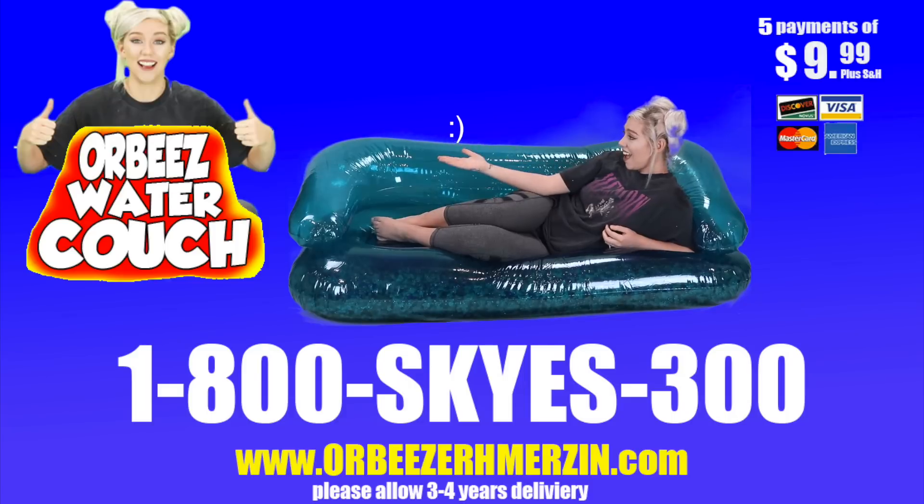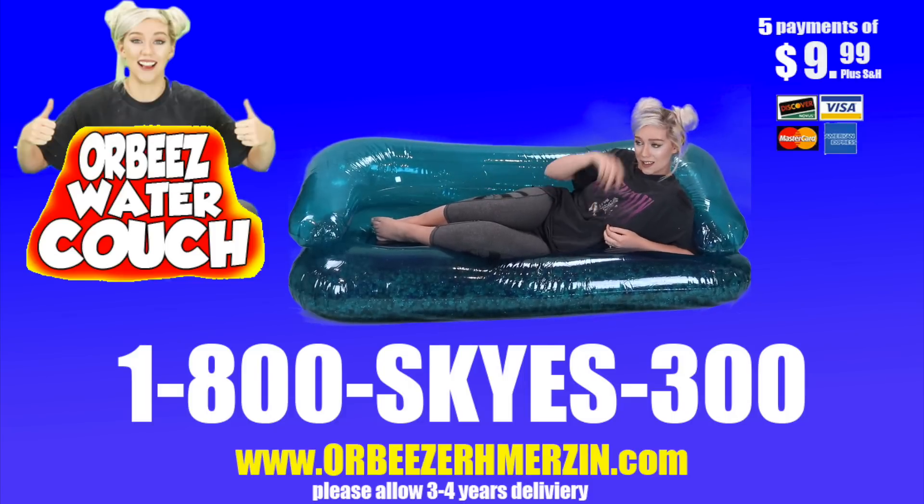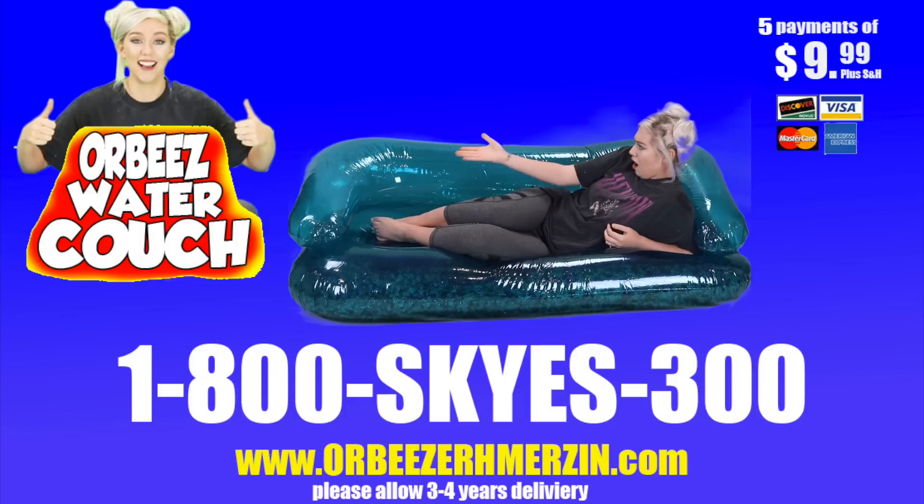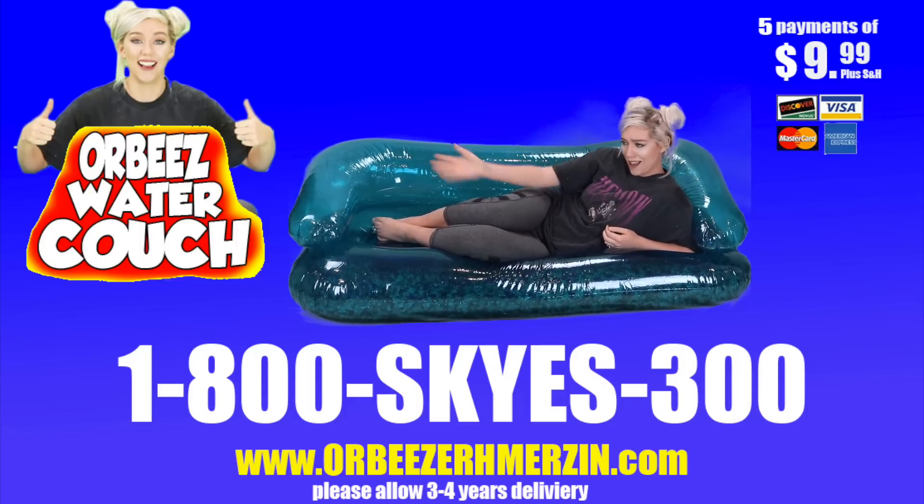Now that you're in space, you can make new friends. You can get the Orbeez water couch for five payments of $9.99. Call now at 1-800-SKYS-300. That's 1-800-SKYS-300. Beware of Orbeez couch imitators. Each Orbeez sold separately. Must be a member of the Sky Squad to order. Shipping and handling sold separately.